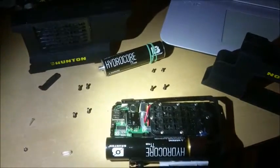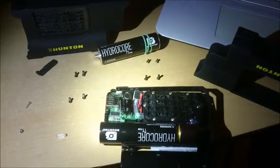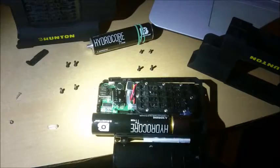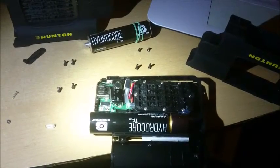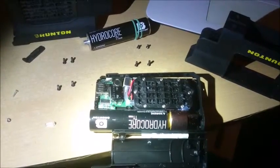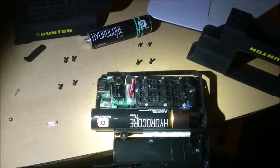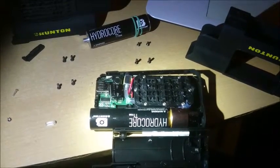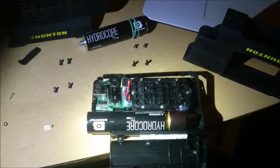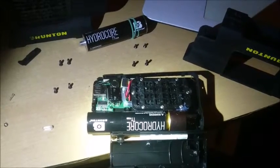I've used the units for a while and they performed nicely, but now one just stopped working. I will check if the company Brunton has some exchange for me, because they claim the units are nearly indestructible. I'm no longer satisfied with this — if you're out in the field with only one unit, you're left with nothing.